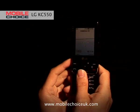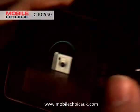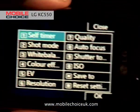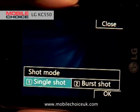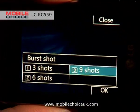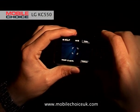Nifty trick number three on the KC550 is burst shot on the camera. Let's go into camera mode — we simply slide the lens cover open. Once we're in camera mode, we choose Options, then Shot Mode, then select Burst Shot. What this gives you is a number of consecutive shots when you click the shutter key. Let's choose nine shots and close that down. That means the next time you click the shutter key, you can take nine shots consecutively.